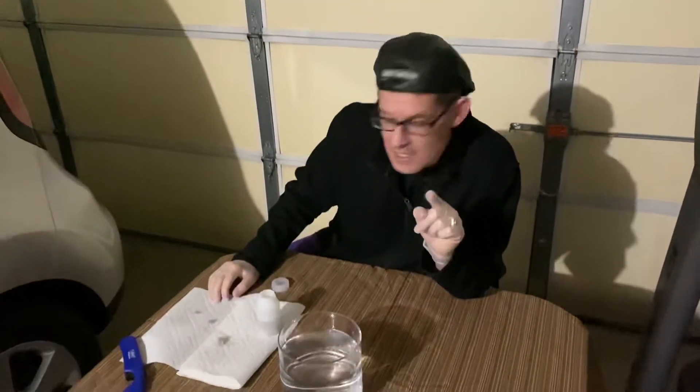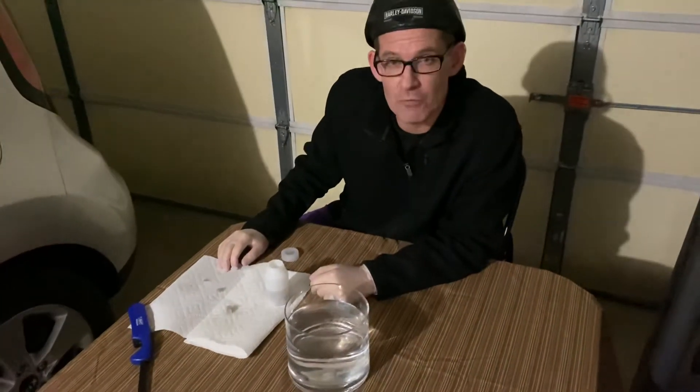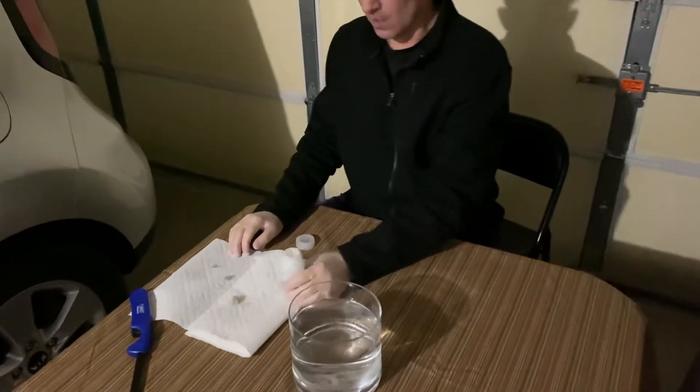Welcome back to Ramseyland. We're really excited — today we're going to perform the single replacement reaction of alkali sodium and water.